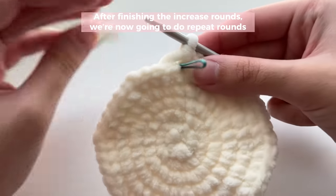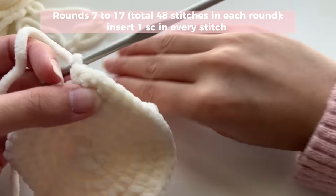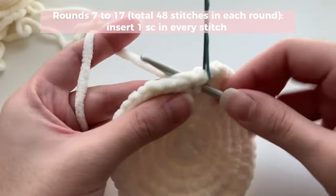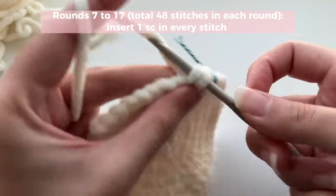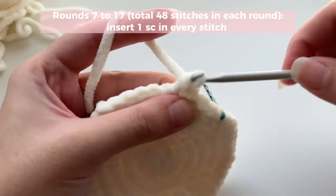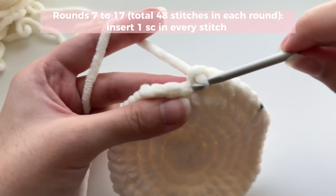For repeat rounds, you're just going to insert one single crochet in every stitch. As always, mark your first single crochet of the round with a bobby pin — don't forget, because we're working in continuous rounds. Then just go around inserting one single crochet in each stitch. I call these 'repeat rounds' because the total number of stitches in each round stays the exact same — you're just repeating the same round again and again to build the size you want.